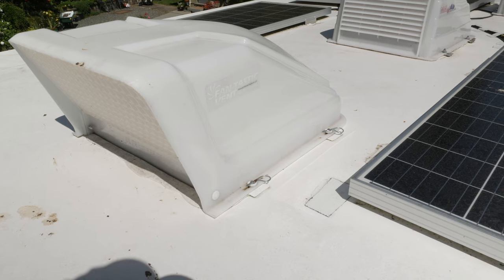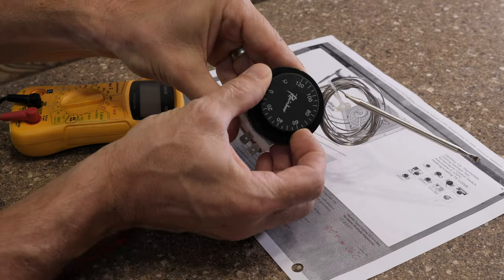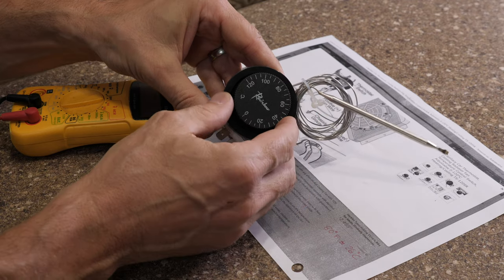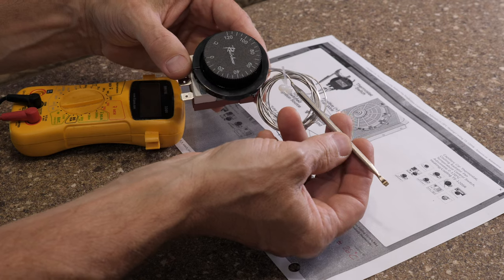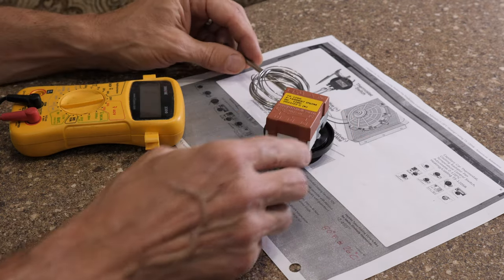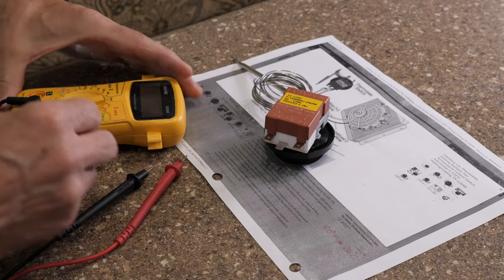This thermostat is designed to turn on an automotive radiator fan when the coolant temperature reaches a set temperature on the dial. The probe is meant to be installed inside the radiator and immersed in the coolant. There are three connector tabs on the unit and I plan to wire it in-line on the power wire between the existing speed selector and the lid power cut-off.